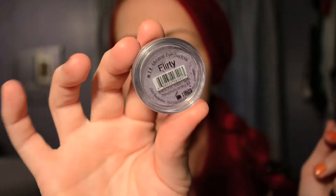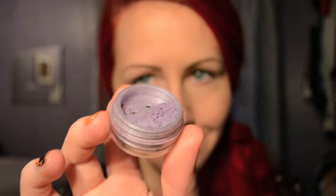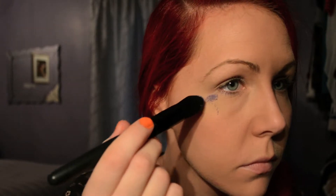I promised that I wasn't gonna use brands that are tested on animals anymore, but I decided to just use what I already have — I'm definitely not gonna buy anymore. But first I'm gonna use my Flirty from the Mineral Eyeshadows from ELF and just a brush from ELF. I love this brand because they don't test on animals.